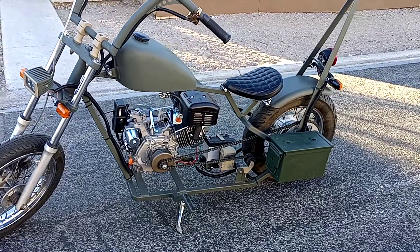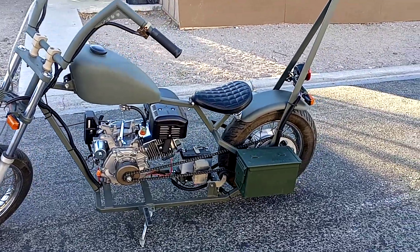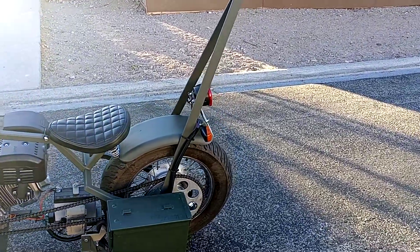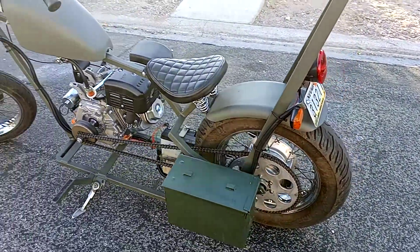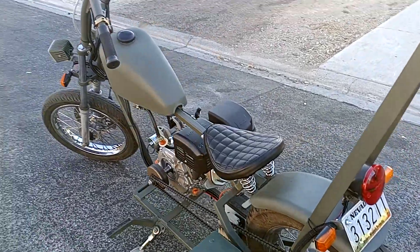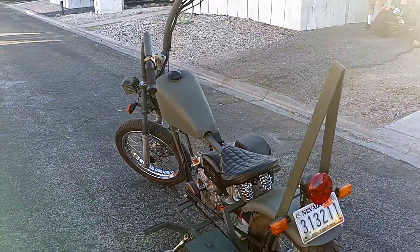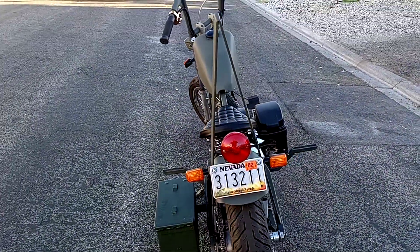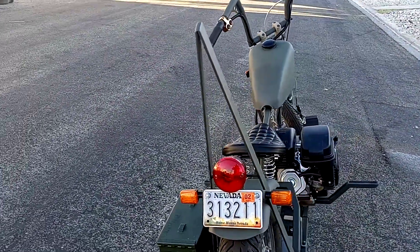Made out of one-inch 120-wall tubing. I've always wanted a sissy bar on a bike, and I figured this is about time I built one.